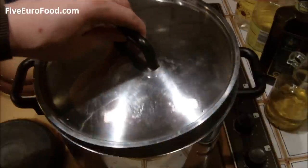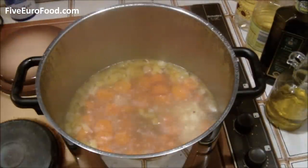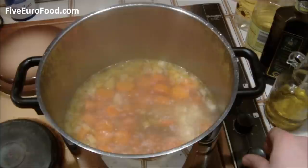After this is done, reduce the heat and continue to simmer — just cook gently until the carrots are very soft. This will take about 30 minutes.